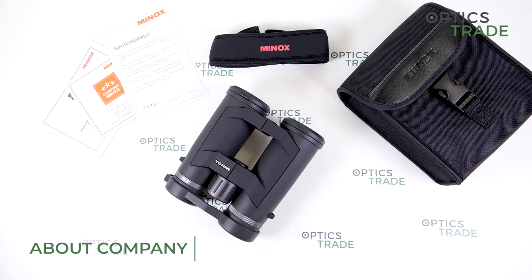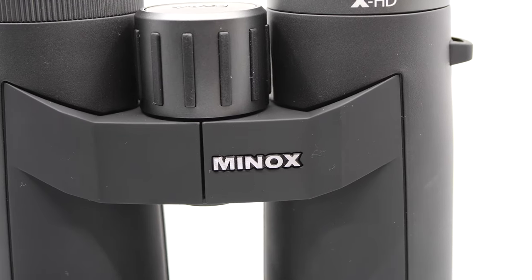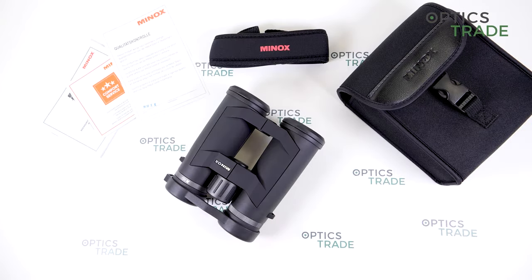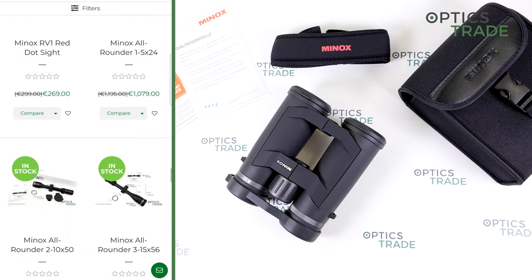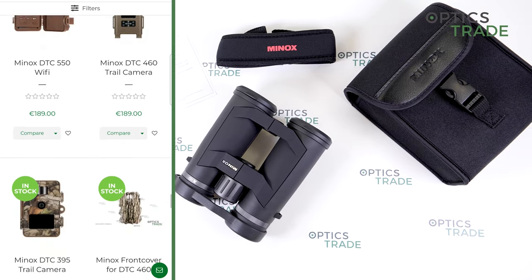Minox is a German company. It was founded in 1945. It currently produces optics for nature and wildlife observation. We have binoculars, riflescopes, spotting scopes. They also have digital trail cameras and night vision equipment.